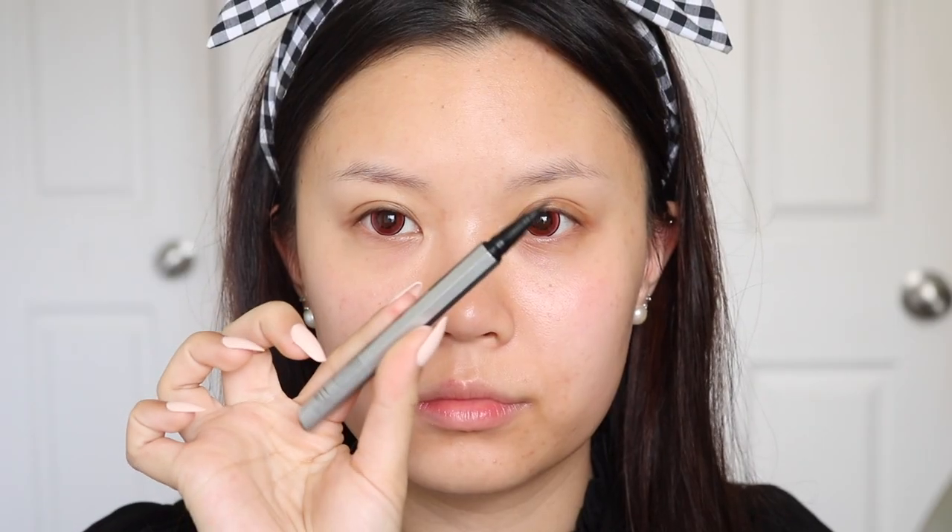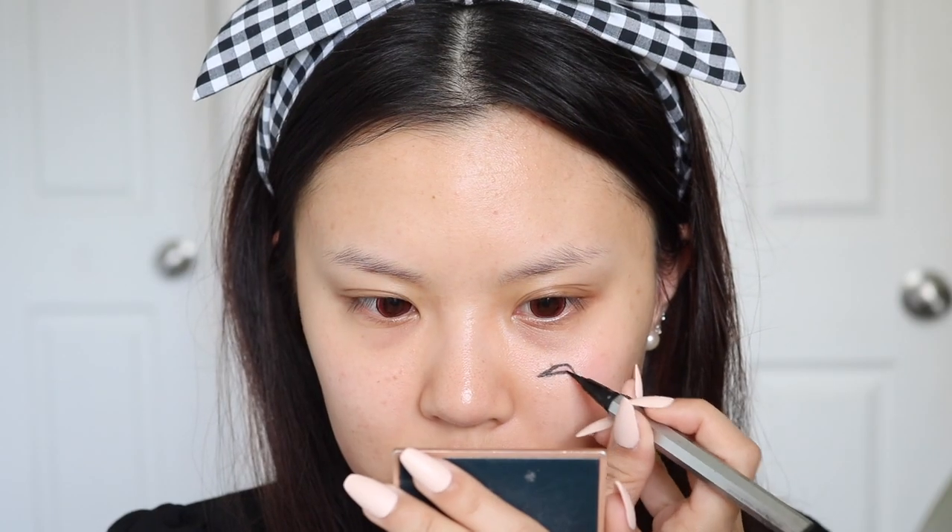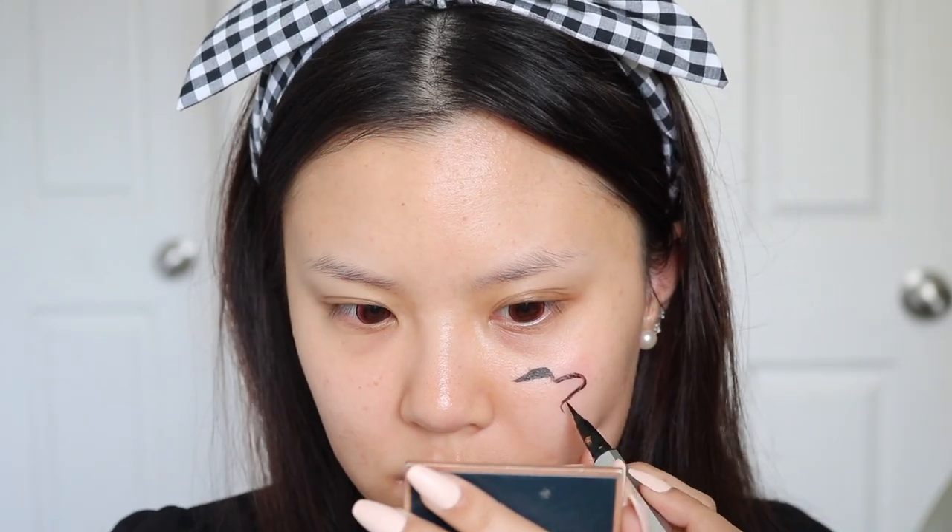I already have these red contact lenses in to kind of mimic a sharingan. These ones are from TTDI in the shade Magic Red. I do have an affiliate code with them as well if you guys would like to use. These two photos are my reference — one is of Sasuke, and I did flip the photo so it was easier to reference. The other photo was from Peachy Petals on Instagram. I love her cosplay looks and she has inspired me so much to do more cosplay this year, so I reference her photo as well.